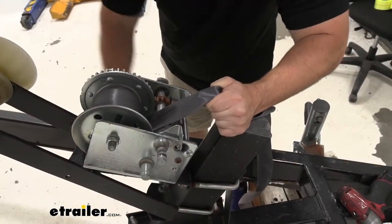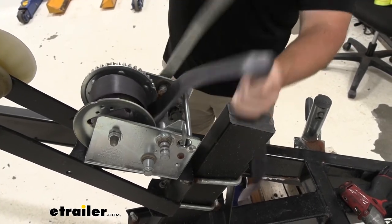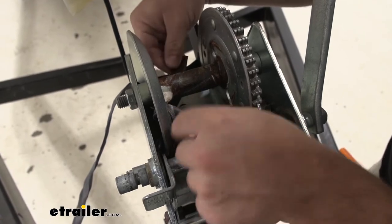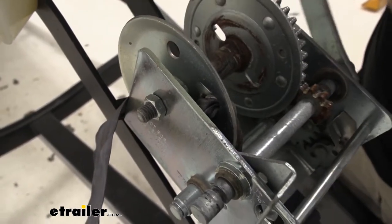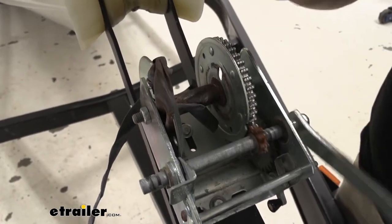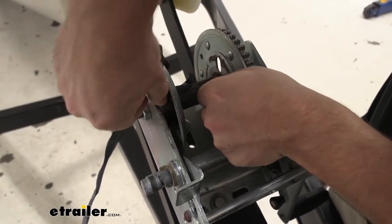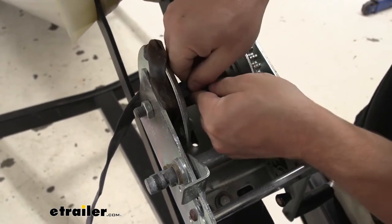I'm going to back out this strap so I can get to the hardware. It looks like when they installed this one, they ran it through the holes on the side to keep it in place, so I'm going to try and work those out. Another option you have is you can just cut it and move on. We're going to try and get all this old strap out.